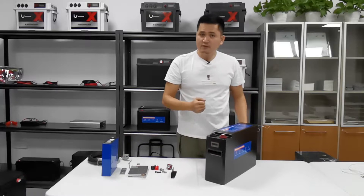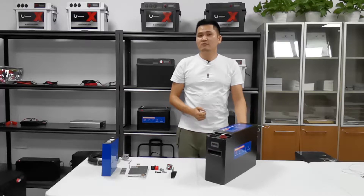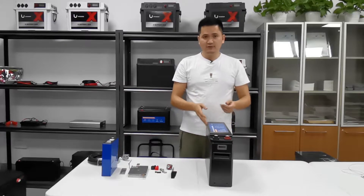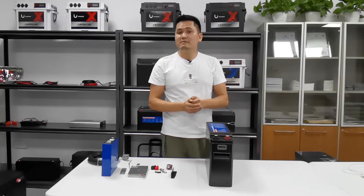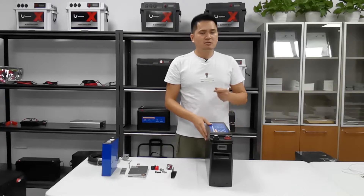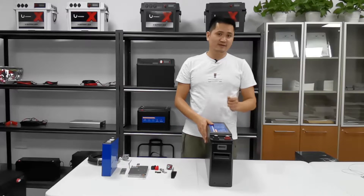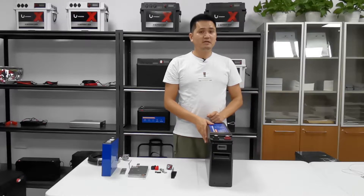The capacity of this unit is 12.8V, about 200Ah. The width of this unit is just 125mm, the length is 470mm, and the height is just 285mm.